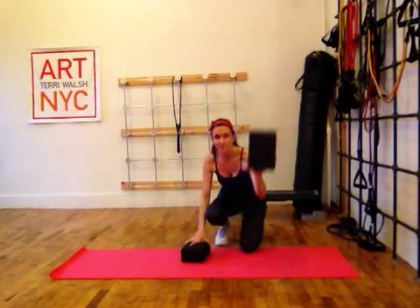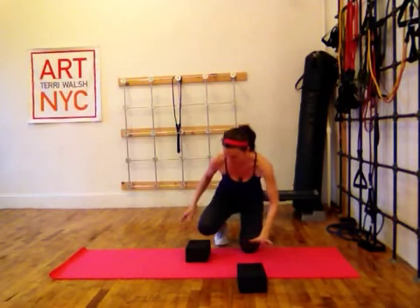You need two blocks. One shin on the block, one hand on the floor. One hand on the block, one shin on the floor.